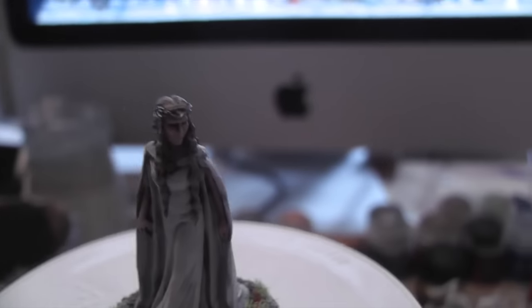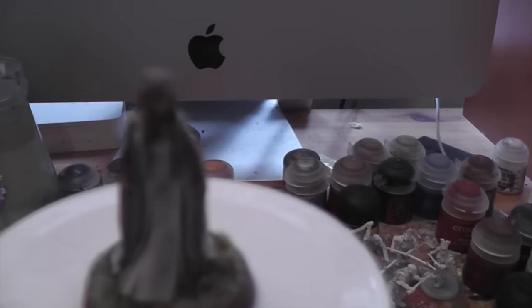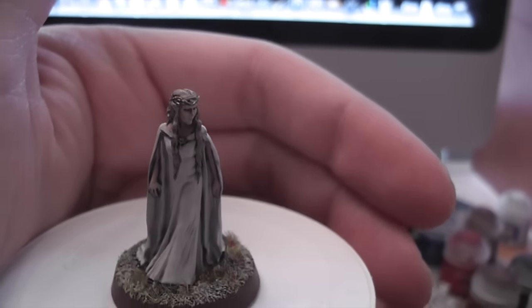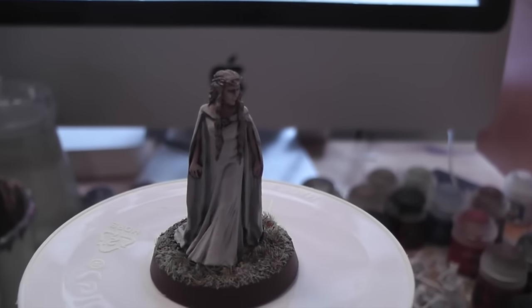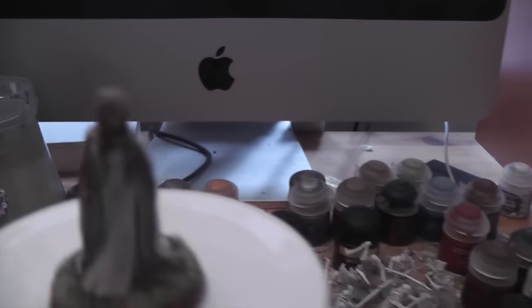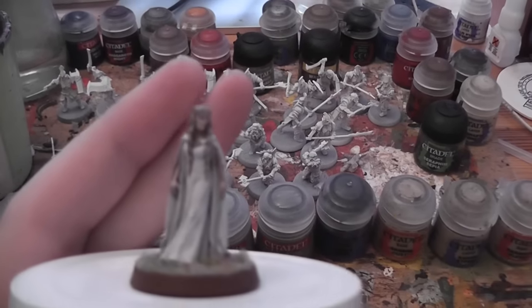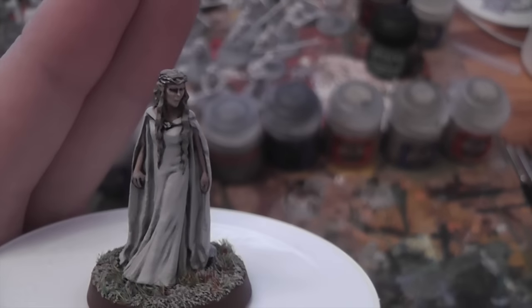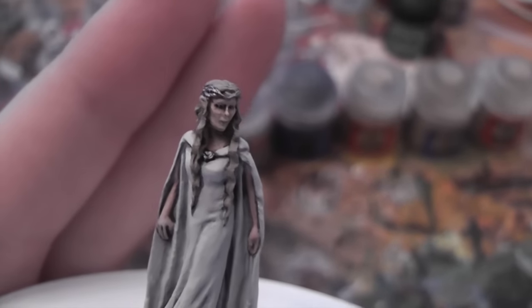I have completed Galadriel, which is rather spectacular news. You would have seen her in a kind of base-coated state and then started to work her up last week, but today she is completely and utterly finished. I'll be talking about what I did with her and hopefully showing you this rather spectacular model. There she is.